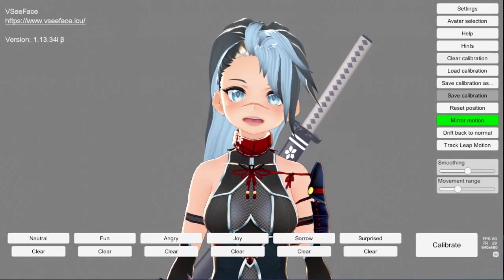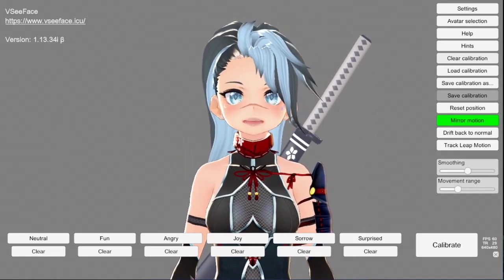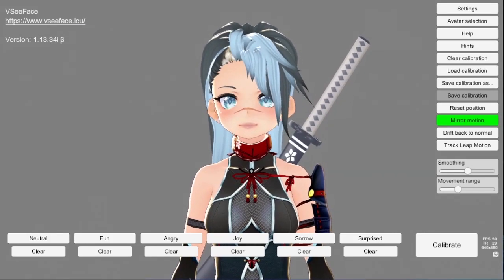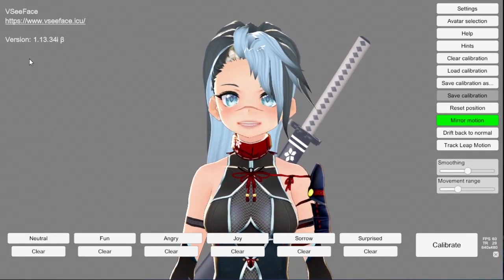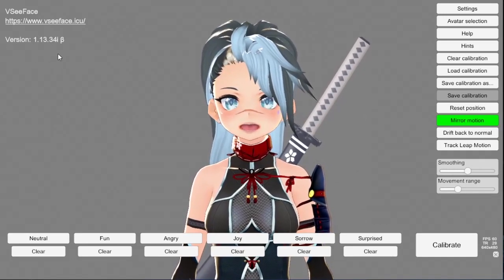What's up, Ninjas? Today I'm going to show you how to use Leap Motion in VC Face. So the first thing you're going to do is open the program and make sure you're up to date. As you can see, this is the version I'm using right now. VC Face gets an update pretty frequently, so you want to make sure that you keep up with it.